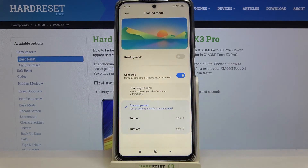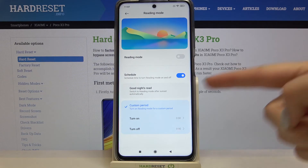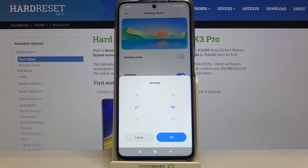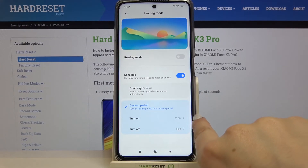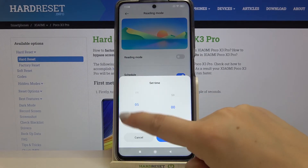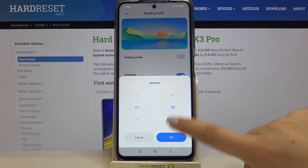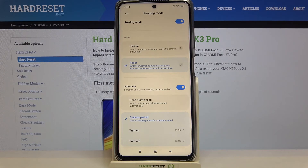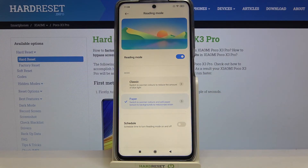Here we've also got the schedule feature. After tapping on it you can schedule it — your device will automatically switch to reading mode after sunset and turn it off after sunrise, or you can customize the period freely. Let me pick nine o'clock for the turn-on time and tap OK. Now let's pick the turn-off time — for example, 12 — and tap OK. As you can see the screen turned automatically yellowish because we are between the start time and the end time.